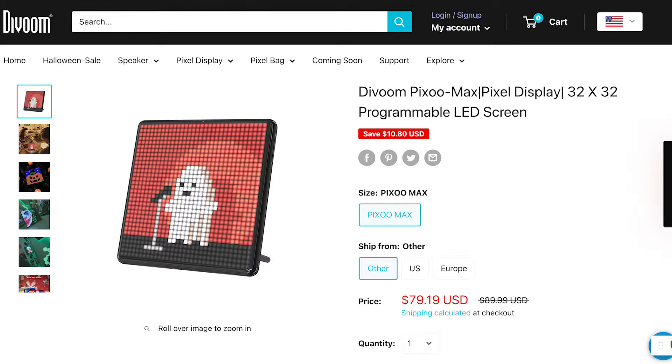They also make other products called the Pixoo, the Pixoo Max, and now this thing right here next to me — this right here is the Pixoo 64. Thankfully, Divoom was kind enough to send one out for review.